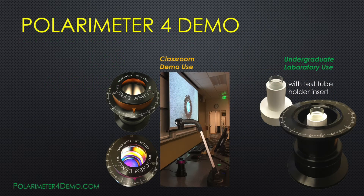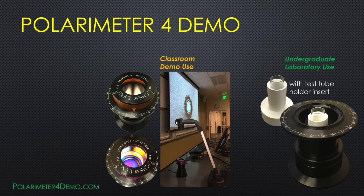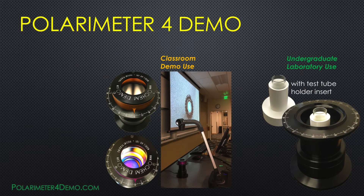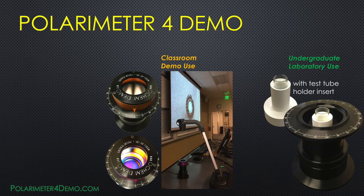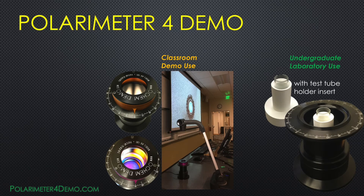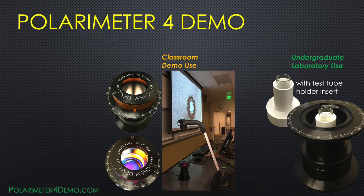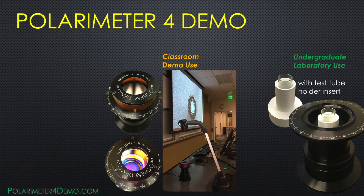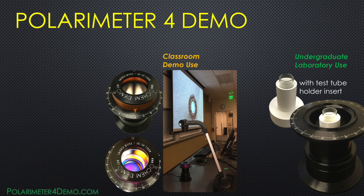Thank you so much for watching this intro video. Polarimeter 4 Demo is designed to teach optical activity in an engaging manner and will be a great asset in your classroom as well as in your undergraduate lab. I am confident that both you and your students will enjoy it very much. Engage and inspire. Please visit www.polarimeter4demo.com if you have any further questions. Thank you.